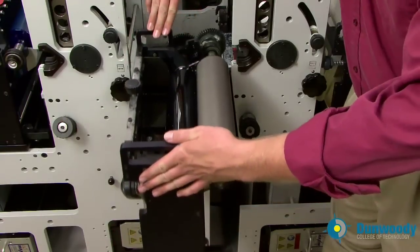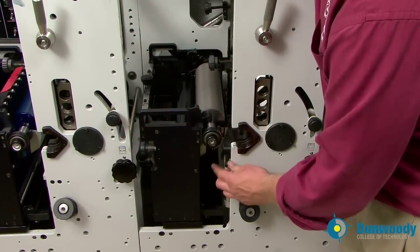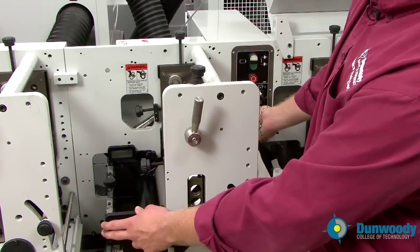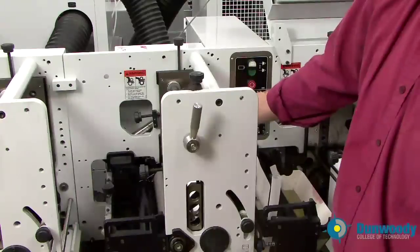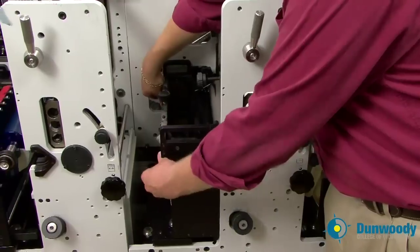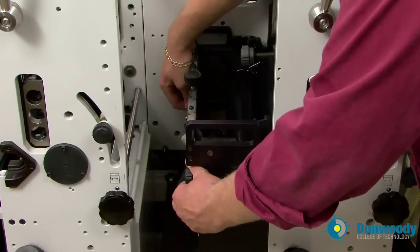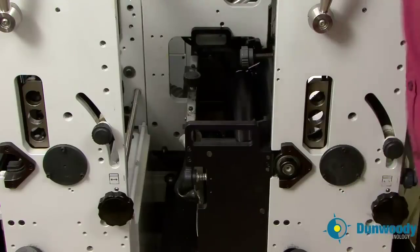Now carefully push the print station back into the press, check to make sure the feet are lined up, press it towards the rewind, and lock the print station into place by throwing the print station lock switch to the up position. Now turn the anilox roll motor on. The anilox roll motor will start to turn and adjust the metering roll to the anilox roll position to achieve an orange peel. We want a nice, even orange peel across the anilox roll, just like that.